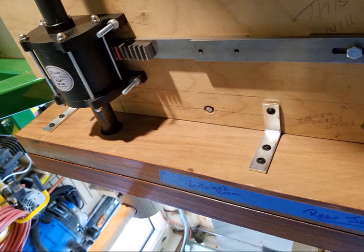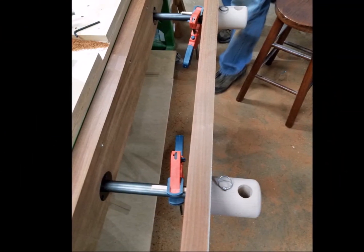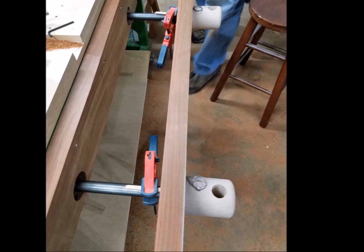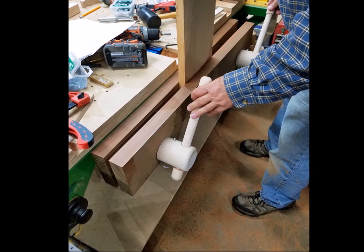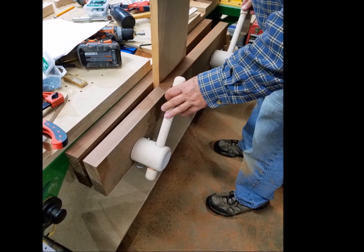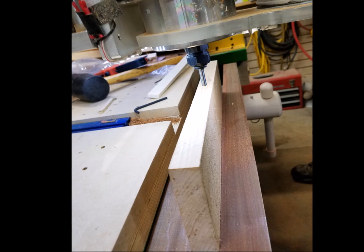Then with the rear jaw securely mounted, we placed the constraining collars inside the counterbores of the front jaw and used clamps to correctly place them. With both jaws mounted, the big moment had arrived — time to test the vise. It held the board perfectly. Then it was time to see if the router could reach over the vise. It did. In fact, the router covers the entire 12 inch capacity of the vise.